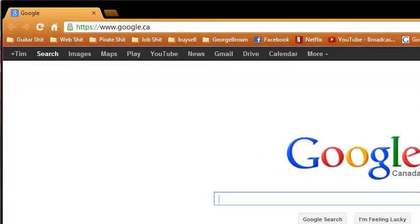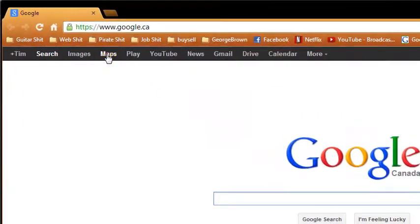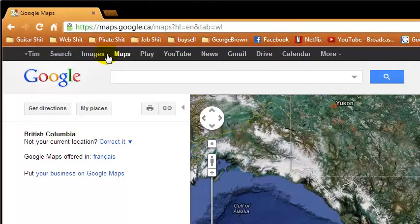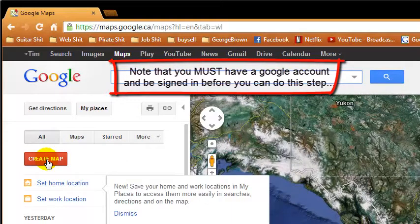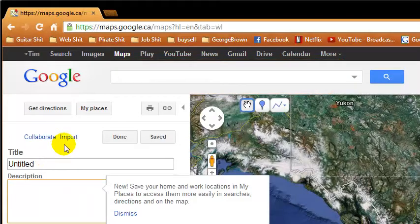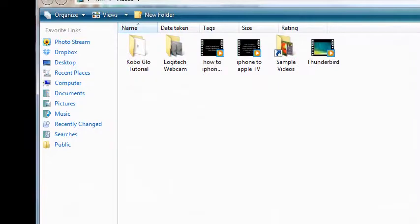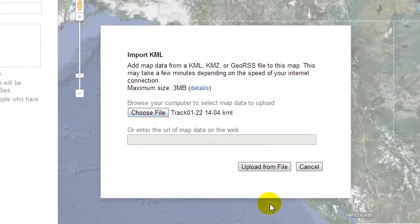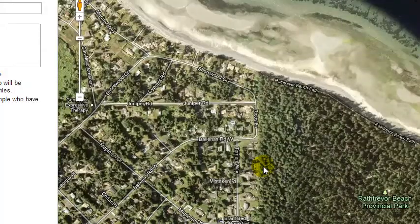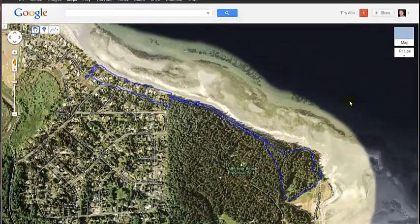Here we are on the Google homepage. We go down to Maps, click My Places, then hit Create Map, then click on the Import link, then choose our file — there it is, our track — click Open, then click Upload from File. And voilà, there is our route.